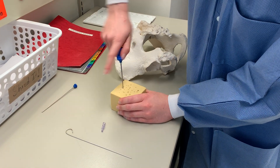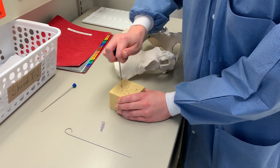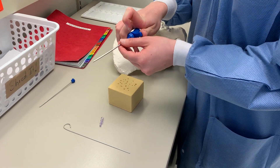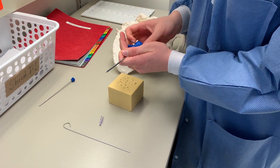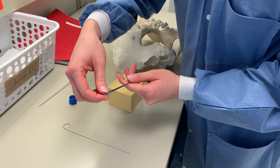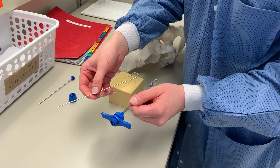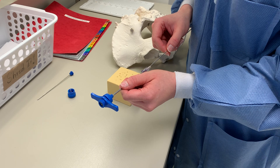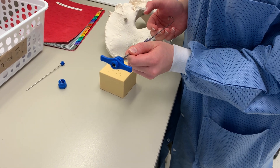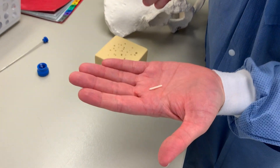I'm going to twist it and shake it to loosen the biopsy, and then remove it. This is a little needle protector to save yourself from any needle sticks, and this is the shepherd's hook probe to remove the core biopsy. You can see the core biopsy right here.